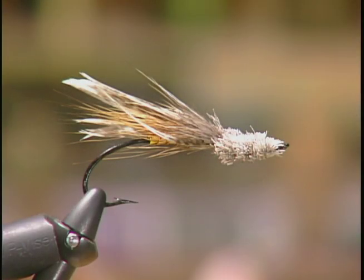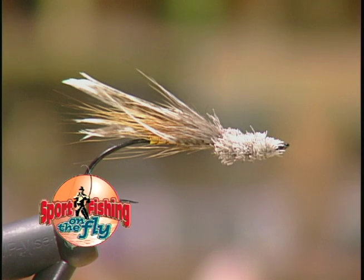And there it is — the finished Chinook muddler. The nice thing is being able to go Chinook fishing, but the unfortunate thing is you're probably going to burn through about 30 or 40 of these flies a day because they are tackle busters.